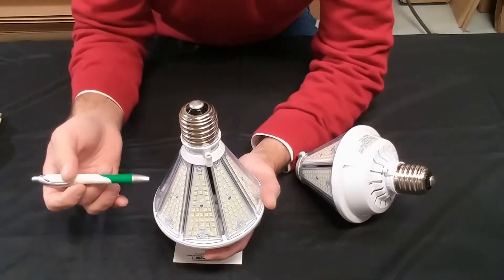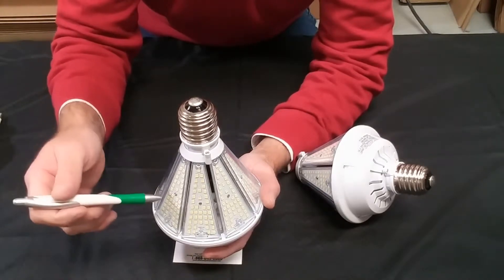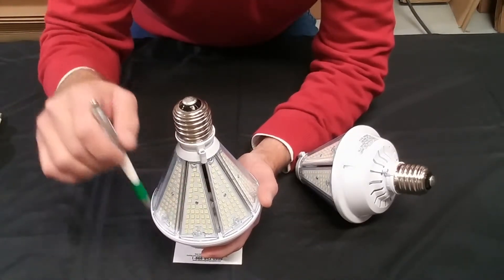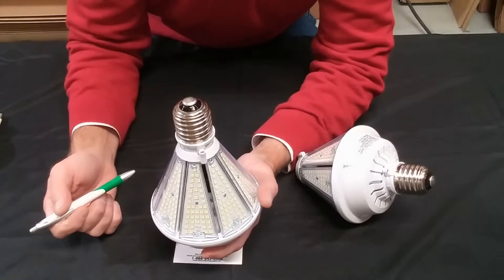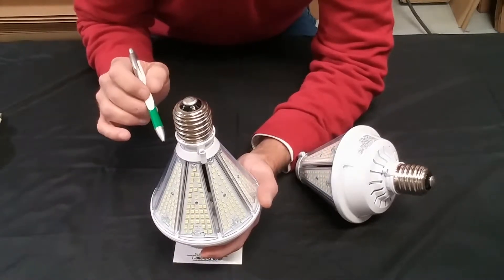The specifications on this lamp: 80 watts, 120 lumens per watt, which gives us a total of 9,600 lumens. Multi-voltage all the way up to 277 volts. We use Philips SMD 2835 chips. It comes with a five-year, 50,000-hour bumper-to-bumper warranty.